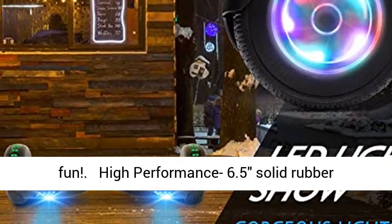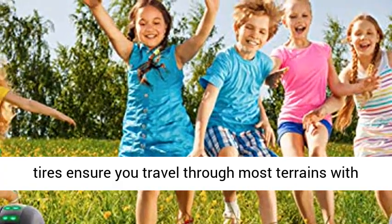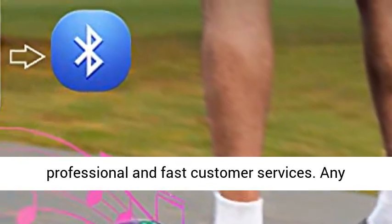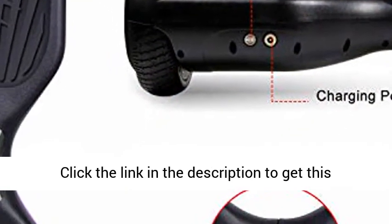High-performing 6.5 inch solid rubber tires ensure you travel through most terrains with ease. Buy with confidence — we provide professional and fast customer service. Any problem, just don't hesitate to contact us.